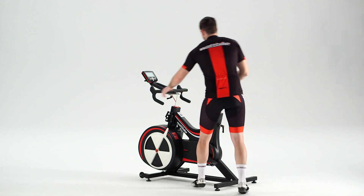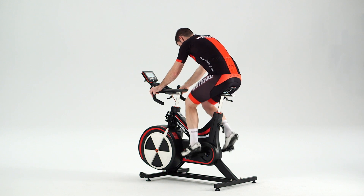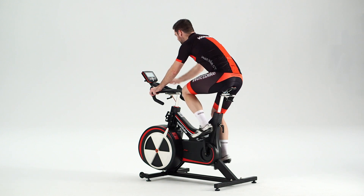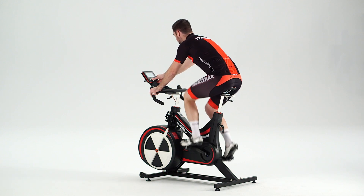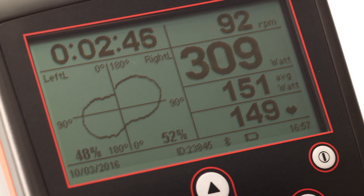Now you know how to read the PolarView graph, hop on a Wattbike and see how effective your pedaling technique is. For our top tips on how to improve your pedaling technique, be sure to watch the improving your pedaling technique video listed in the description box below.